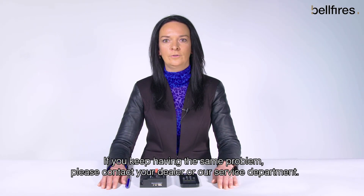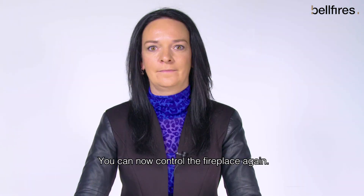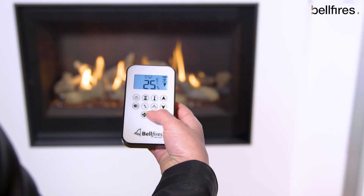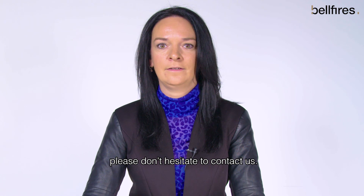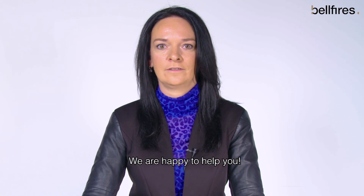If you keep having the same problem, please contact your dealer or our service department. You can now control the fireplace again. If you have any questions, please don't hesitate to contact us. We are happy to help you.